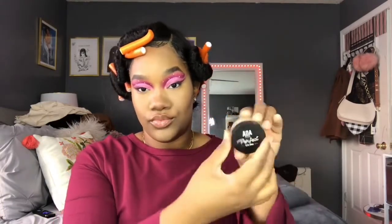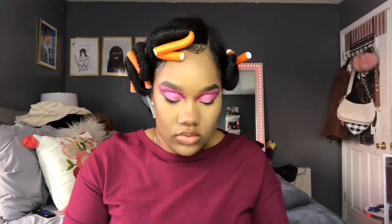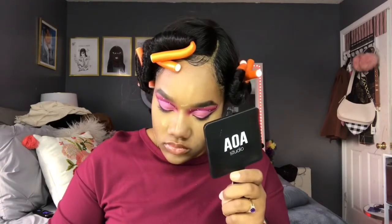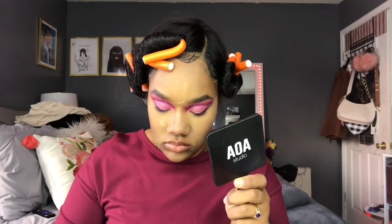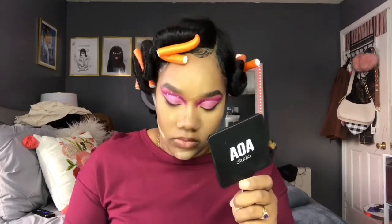Now bronzing! I'm using my ELF deep bronzer palette — I've hit the pan — and my AOA Perfect Scent powder in banana for baking. Anywhere I place cream or liquid foundation or concealer, I set it with this powder. First I do a thin barrier layer to prevent flashback, setting everywhere I highlighted. Then a second, thicker layer to bake — I press and brush this away after two to three minutes maximum, because I don't want flashback and I love taking pictures, so I want it to look seamless and airbrushed.